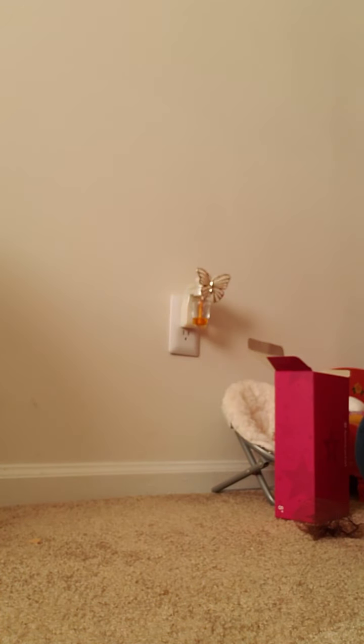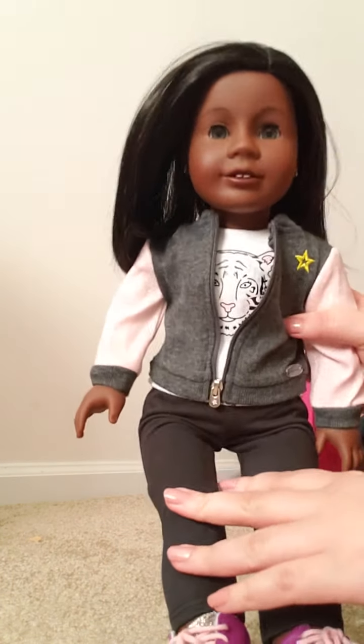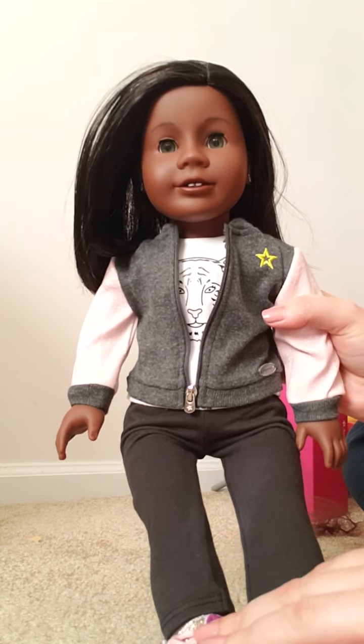That is my newest Create Your Own Doll. If you guys have any questions, leave them in the comments below. Like and subscribe and I will talk to you guys later.